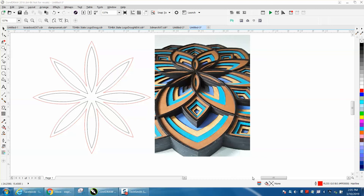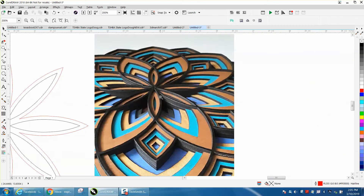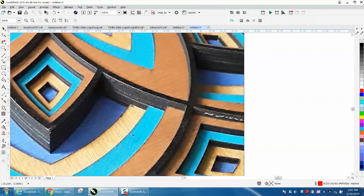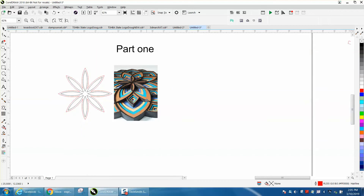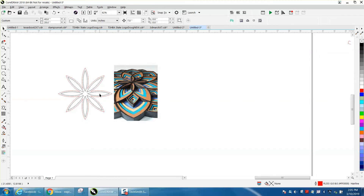Hi, it's me again with CorelDraw Tips and Tricks. A couple of people have been posting these layered artworks on the Facebook page, and somebody asked me this morning how to draw one. I'm not a hundred percent sure I have all the steps down, but I'm going to start — this is part one of doing this artwork, and hopefully I'm not going to steer you in the wrong direction.